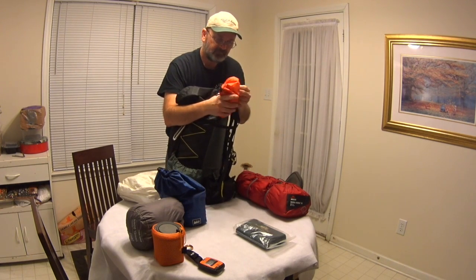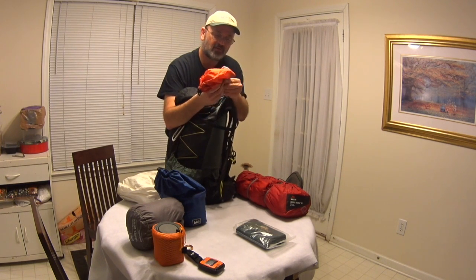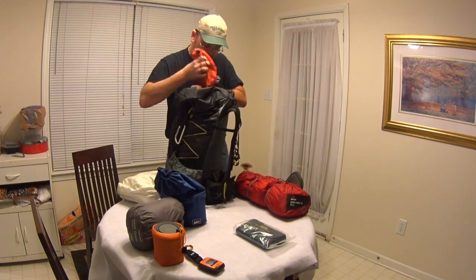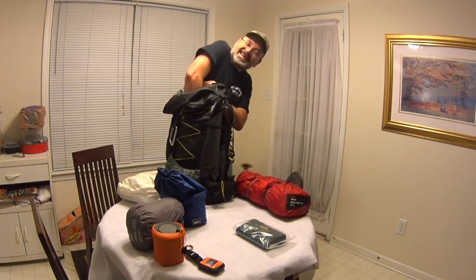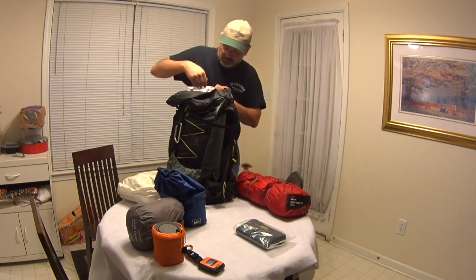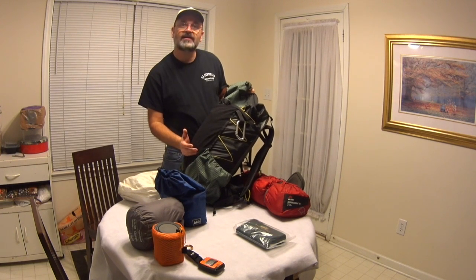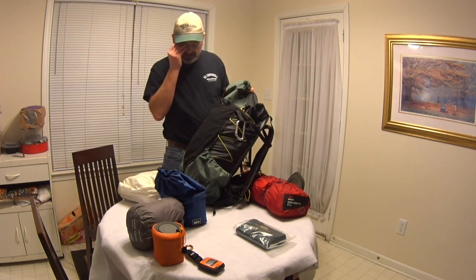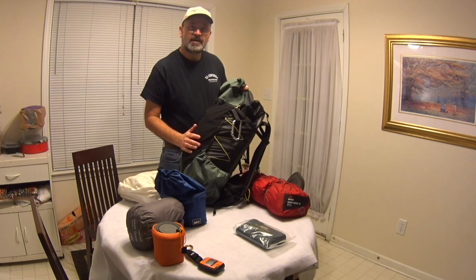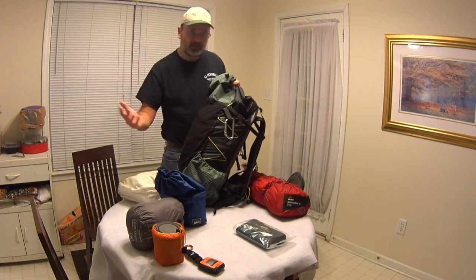This is my toiletries bag — it's got my trowel, a little towel, some anti-chafe glide, things like that. I can stuff that down the side. I'm not going to need that right away — probably in the morning. That's another way to think about packing: things you're not going to need until later or while you're hiking can go toward the bottom. That's why my sleeping bag is down there — I won't need my sleeping system or my hammock or my clothes until camp.